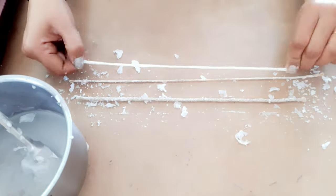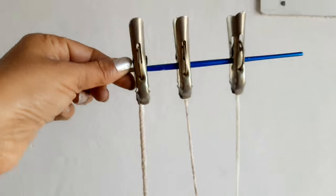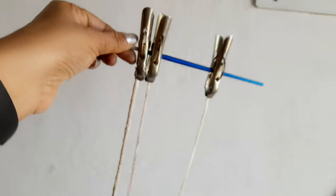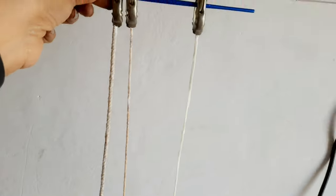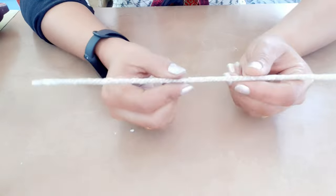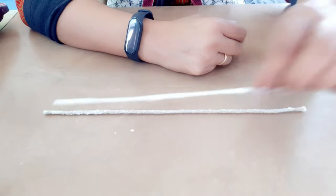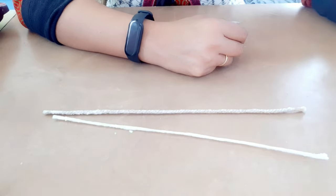After completing all this process, take the cloth and hang these wonderful candle wicks like this. I'm showing you here — place them in sunlight for about an hour or two. If there is no sunlight in your area, keep them like this for the whole night. The next day you will see how strong your candle wick is — it will be perfectly ready to use in your candle project.